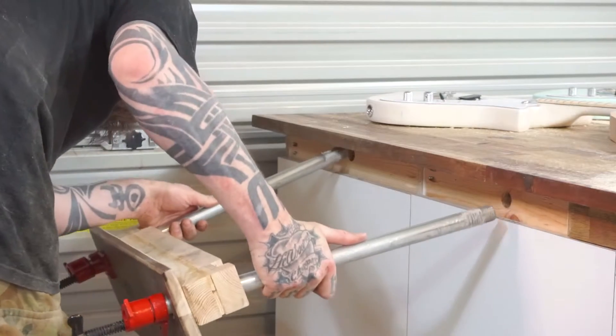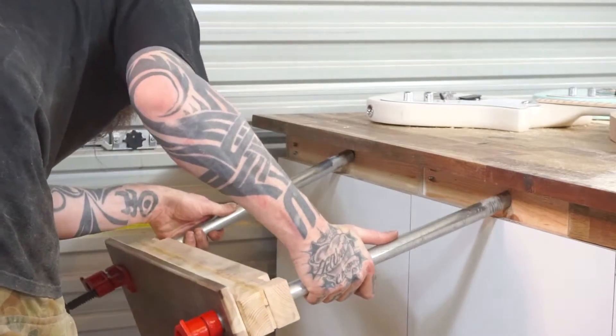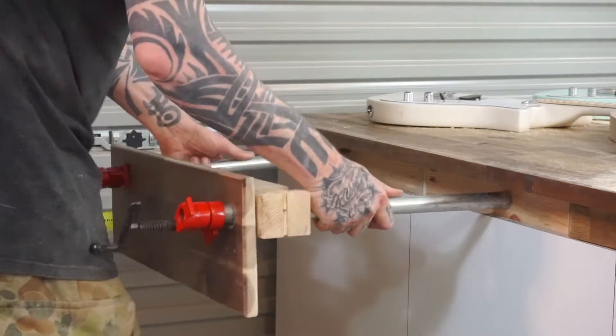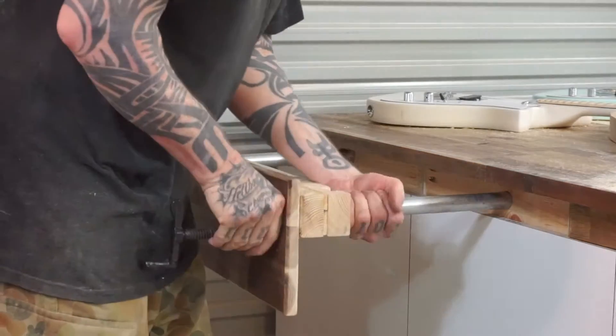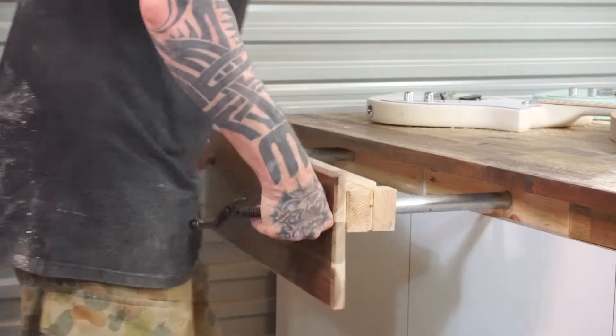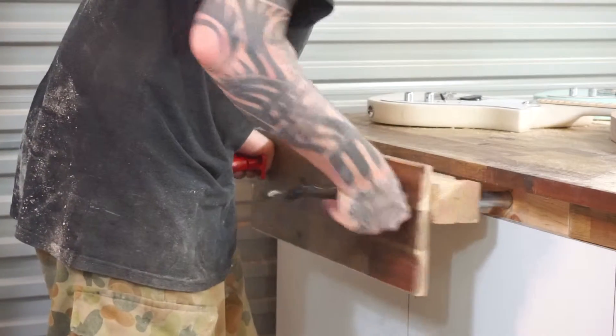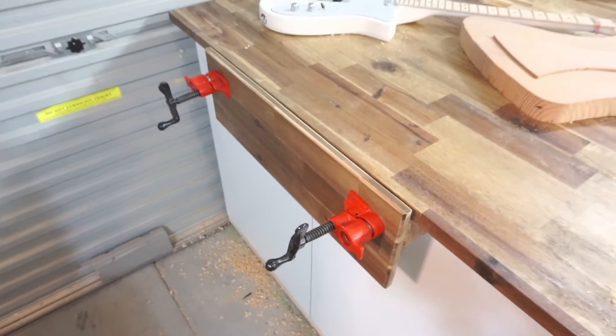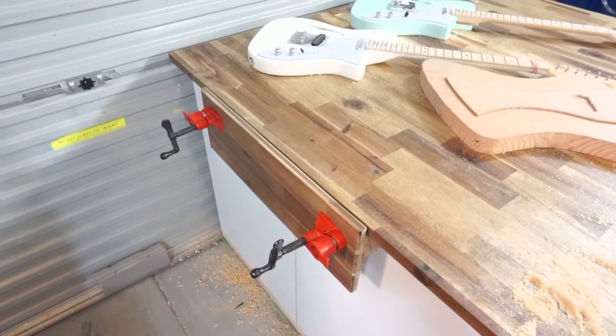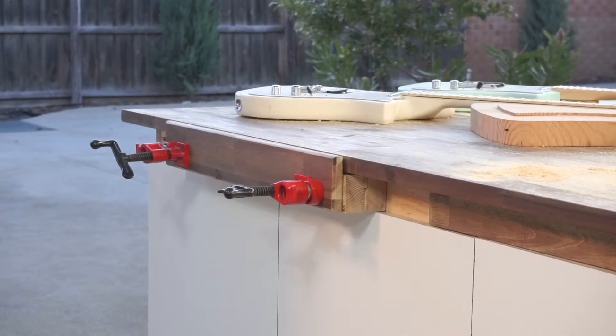I've attached the rear jaws into the inside of the cabinets off camera. Now I want to assemble the vice — this will tell me how straight my holes are. Now that I'm looking at it on the cabinets, I can see I made the faceboard too high. It's going to interfere with opening the cabinet doors, so I quickly give it a chop down. I think that's a lot more practical.